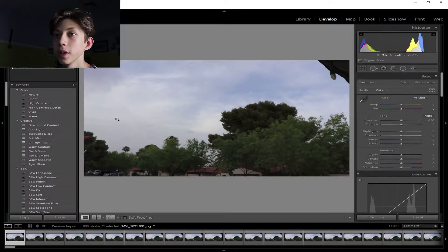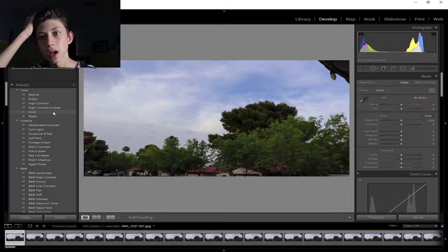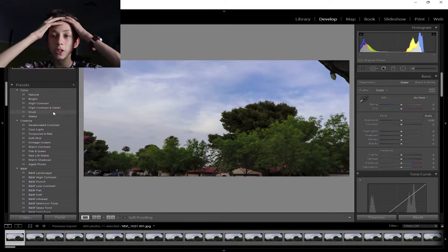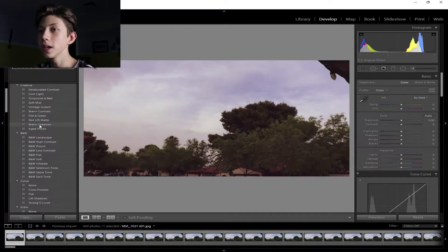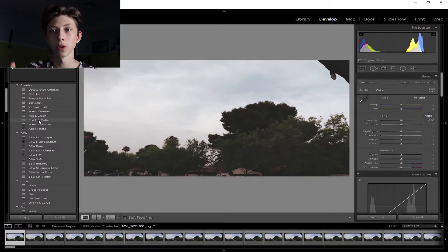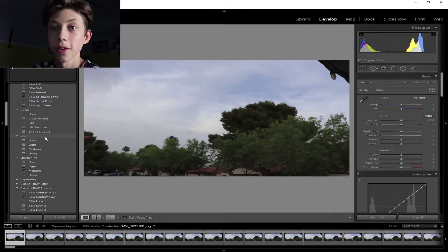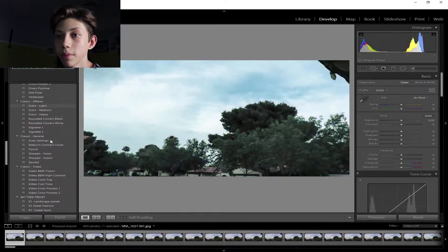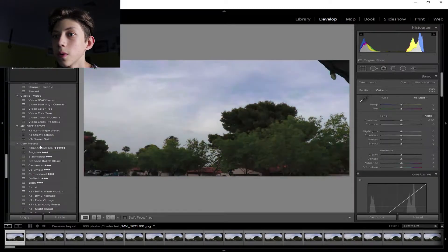So you take the first picture and you can mess around with the presets. I'm sure most people who have Lightroom have a bunch of downloaded presets. I like to mess around with presets as a way to learn — I look at the settings a preset uses and try to copy them. You can just mess around with the presets if you want.